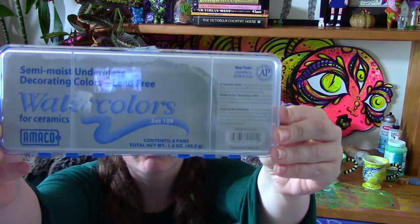Here's my little Amaco watercolor set. This is what it looks like inside — it's got eight pans. There are a bunch of different sets with different colors. They're pretty spendy; this was around $30. Ceramics ain't cheap. I was taking the Semi-Moist Underglaze and painting directly onto the bisque ware. Once I was done, I used a clear glaze, which I sponged and then painted over in coats over the entire cups. Then I took them back to Georgie's, where I got my bisque ware, and they fired them in a kiln. And then it was all done!